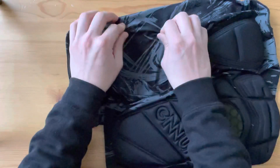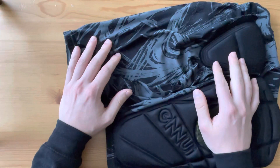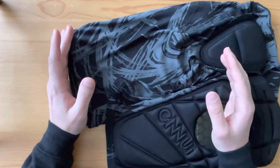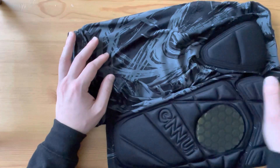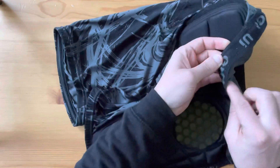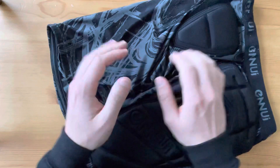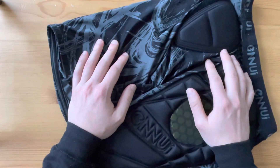They feel a lot more elastic-y than the ST boxer shorts from last week's episode, having a much lower cotton content, if any at all. The inside tag actually doesn't mention the makeup of the shorts, however it is hand-wash only, just like the boxer shorts.